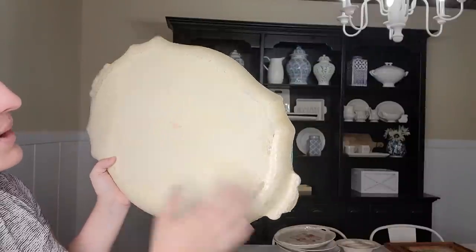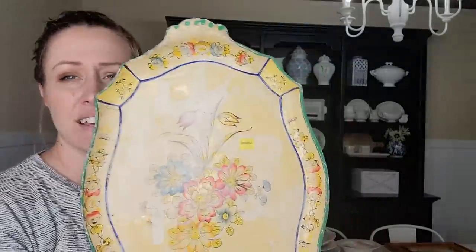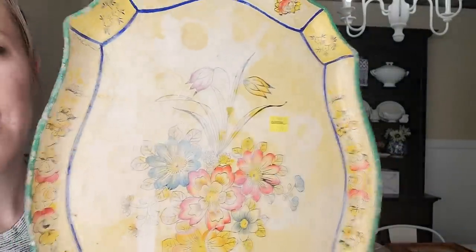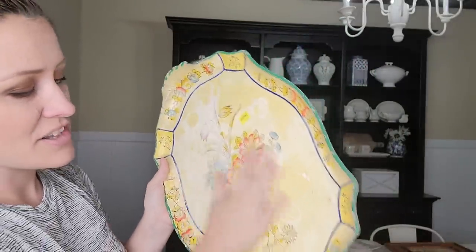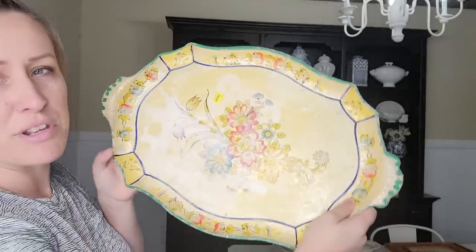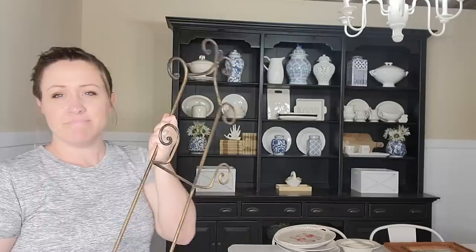The next piece is this cute little tray — it's kind of a papier-mâché material and it says 'Alcohol Proof, Made in Japan.' It has some discoloration that looks like water damage. I'm definitely going to repaint this and use it as a place to put candles or drop your mail. It would be really pretty as a spot to drop your mail so you don't have bills just sitting on your counter.